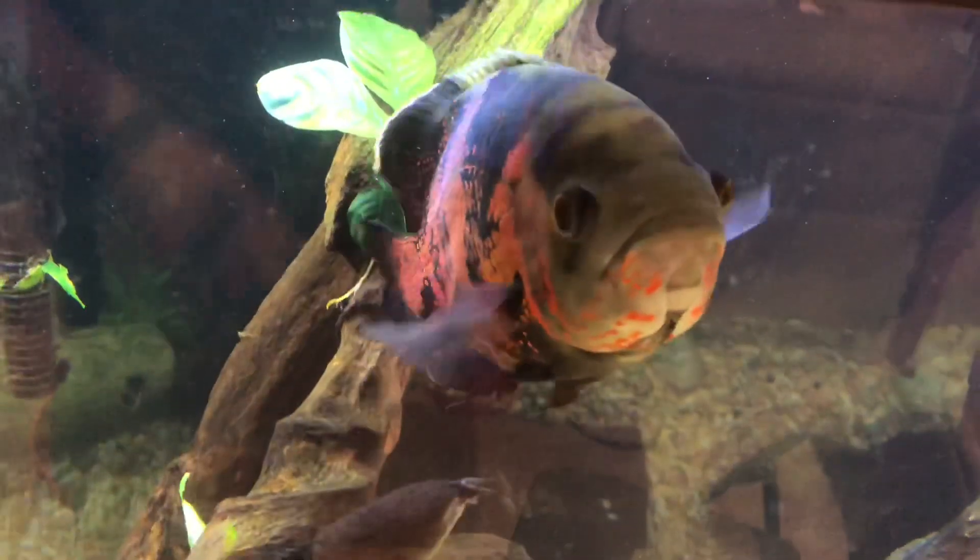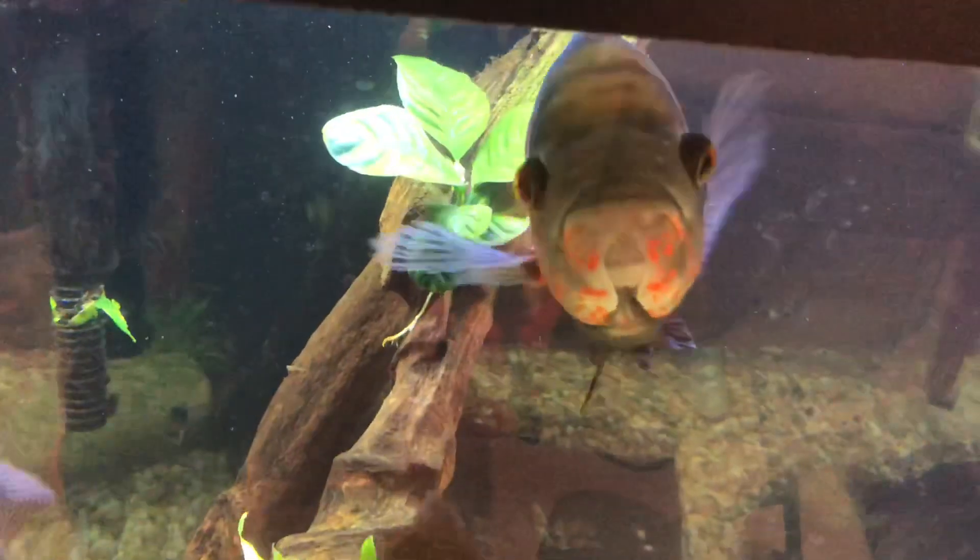Luckily I have a few tanks down here that kept me busy and kept me positive and motivated — like Georgie. Hi Georgie! For those of you new to my channel, that's my Oscar, and his name is George. So when losing those fish, I had plenty of other ideas, maybe even restarting the tank.